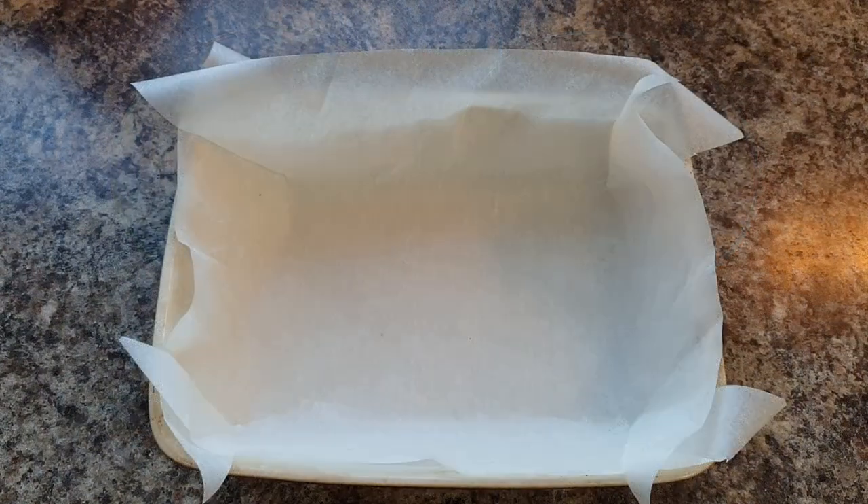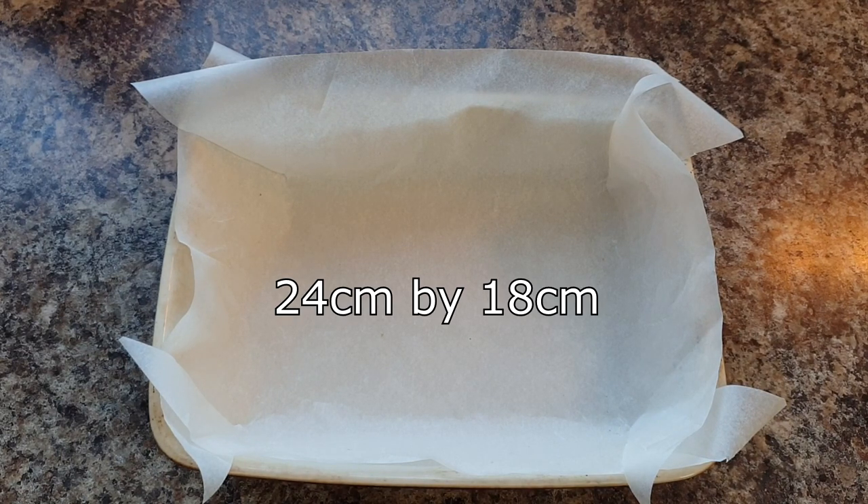First, prepare a tin to put your honeycomb into and allow it to set. You'll need to do this beforehand because when you make honeycomb it tends to be quite a quick process, so you need to be ready and prepared. The tin I have used is 24 centimeters by 18 centimeters, lined with baking paper.